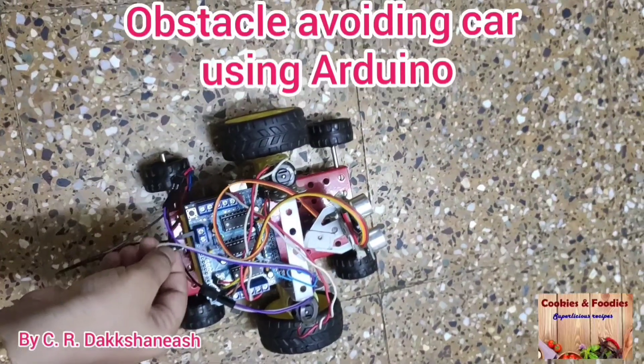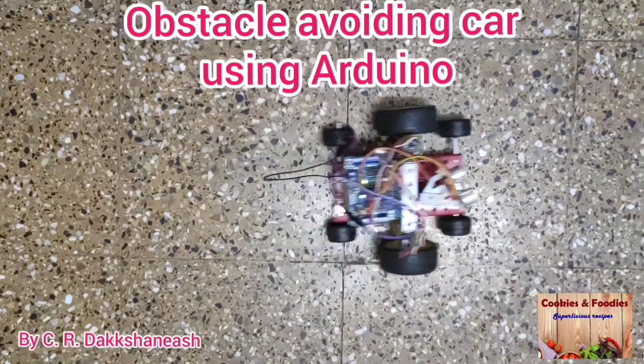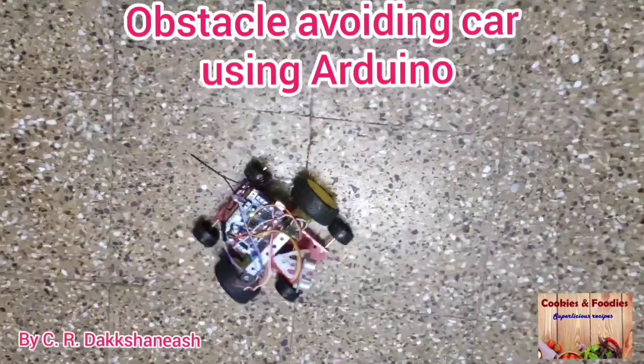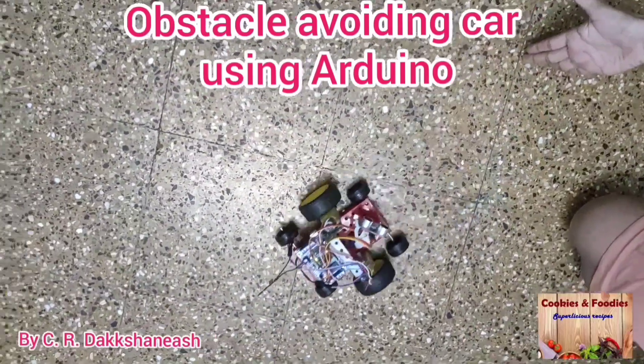Hello guys, today we are going to do an obstacle avoiding car using Arduino. In this project electrical items are used, so do it in the presence of your parents.